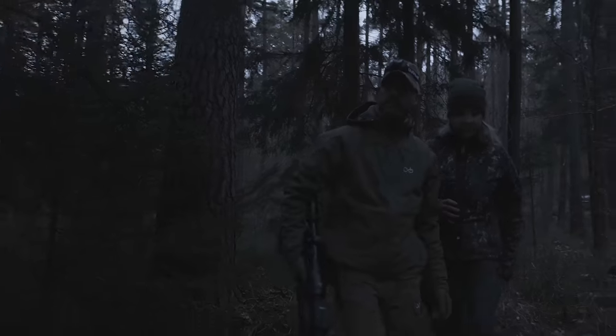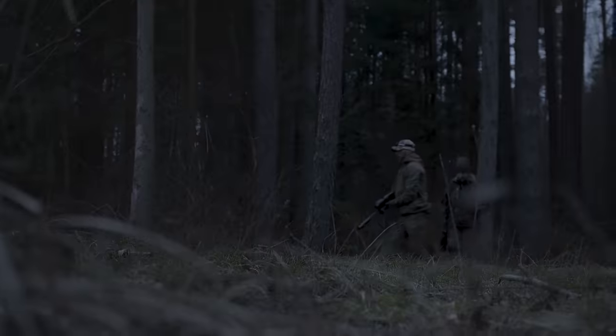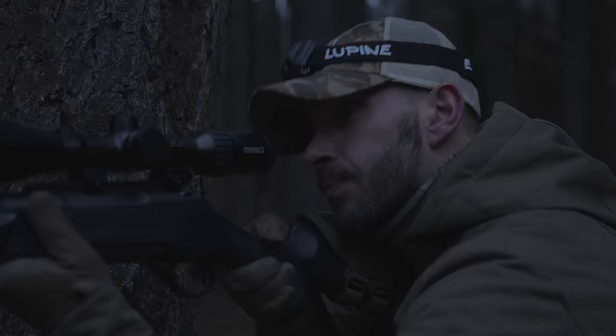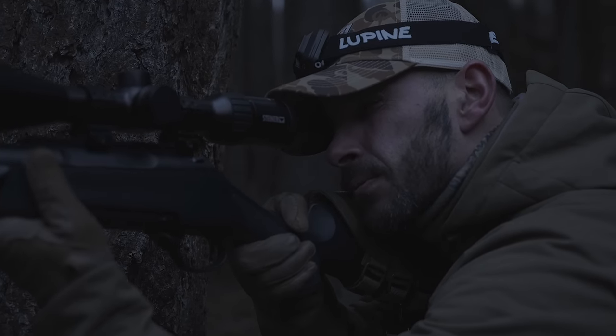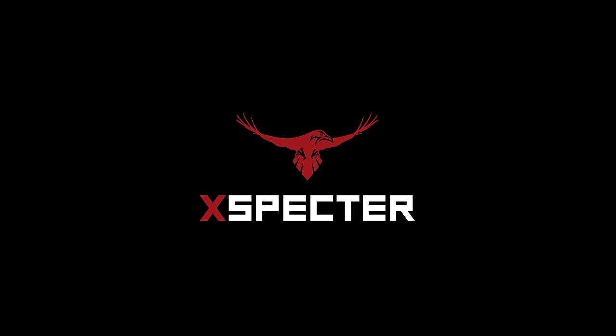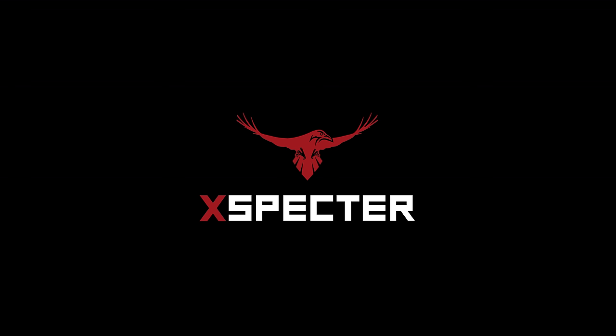So you can focus on what's around you. The Xpector T-Crow.